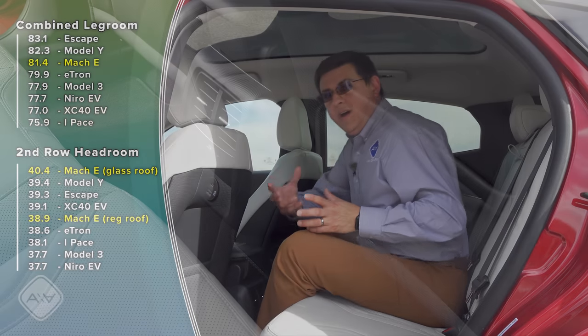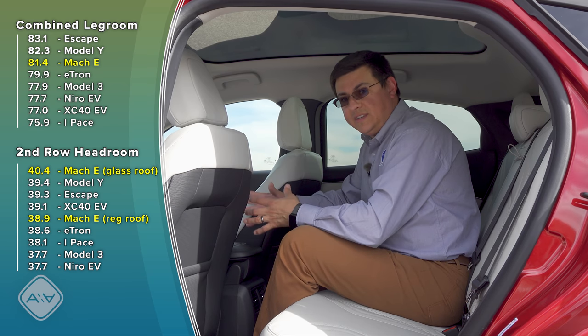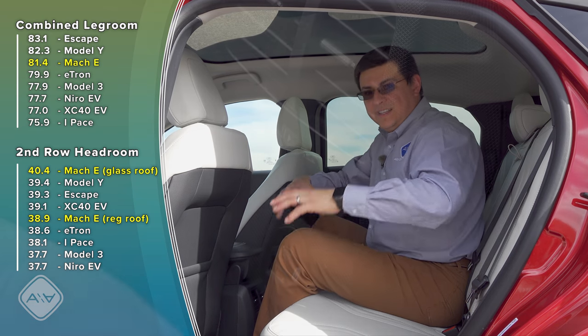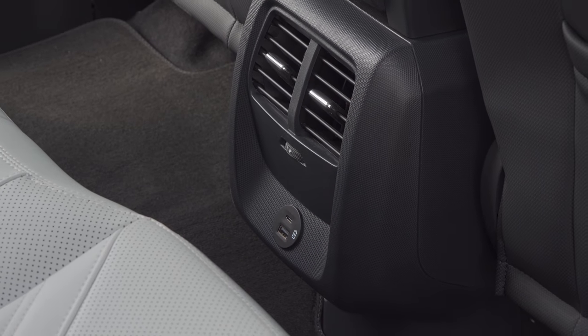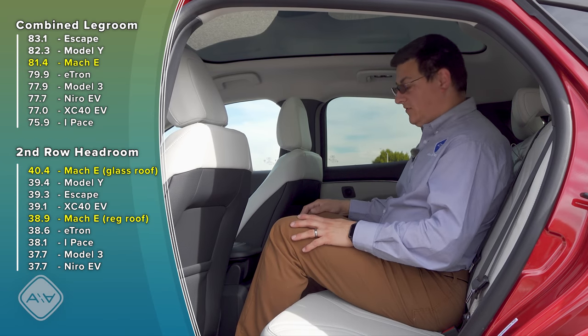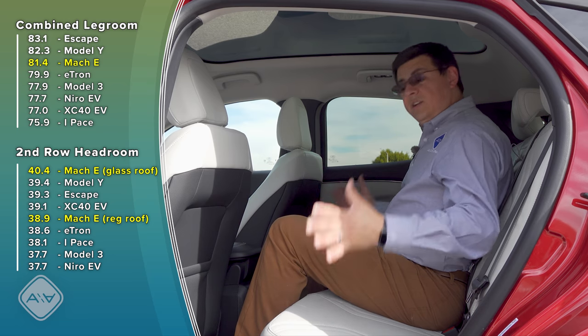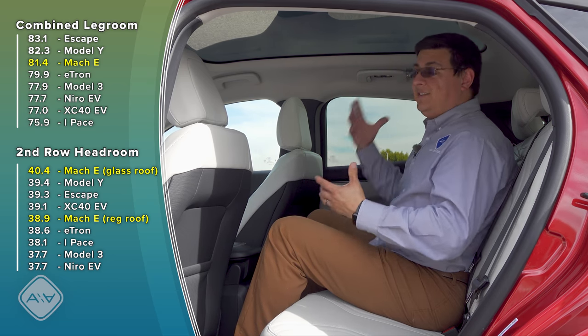Rear seat passengers get two large air vents, some USB charge-only ports, and because this platform was designed from the ground up to be an EV, we have a completely flat floor — just like we find in the Tesla Model Y. One thing I noticed back here is that the front seat tracks don't impede on rear seat legroom and footroom quite as much as we see in the Model Y. In the center seat, I have a ton of headroom available. You could definitely fit three adults back here — there's a ton of legroom and headroom as well.